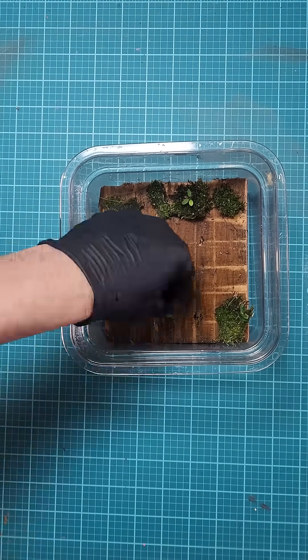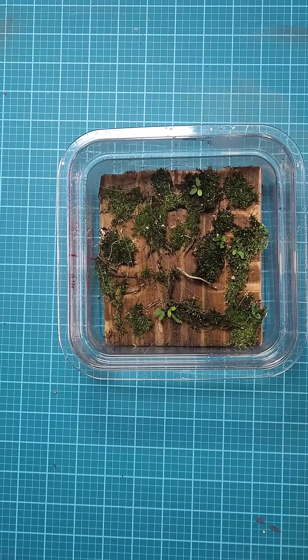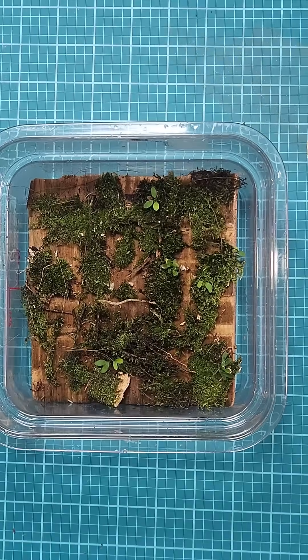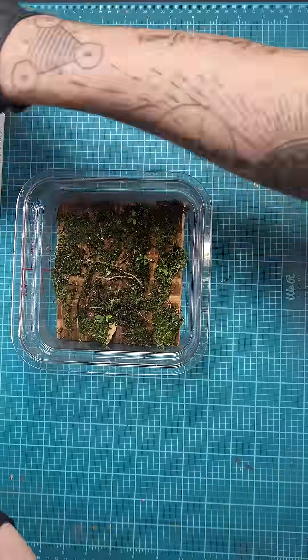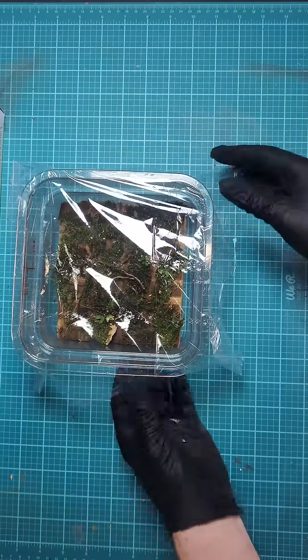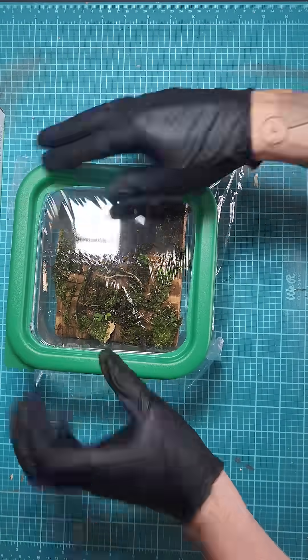I'll be moving the moss to its new holding dome while we wait for the rock structure I will be creating to set. This should take a night or two. This dome container is perfect to keep the moss nice and humid, and this plastic wrap lid will allow plenty of bright light to help the moss grow.